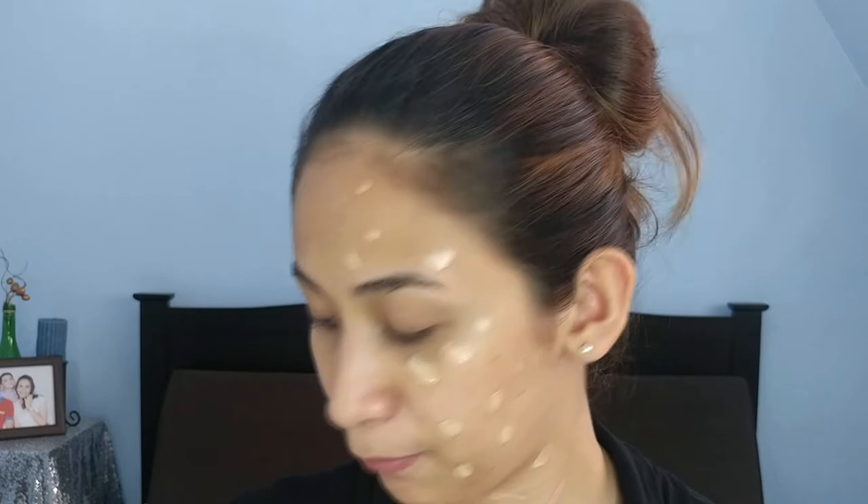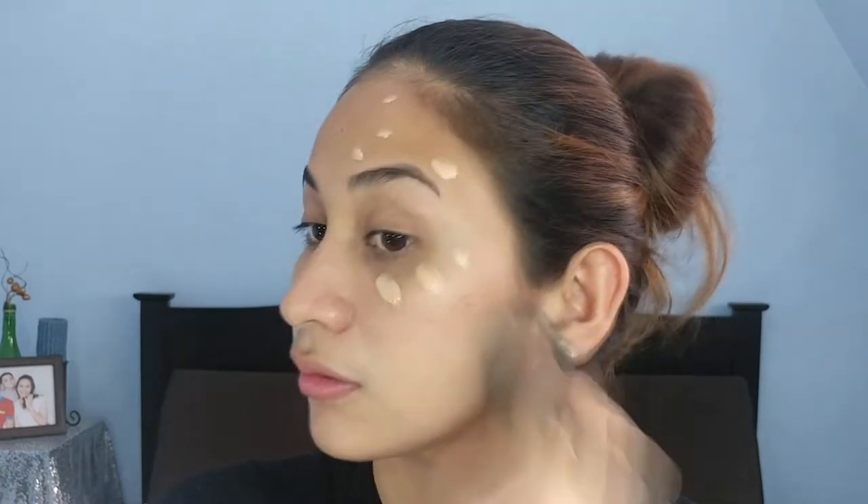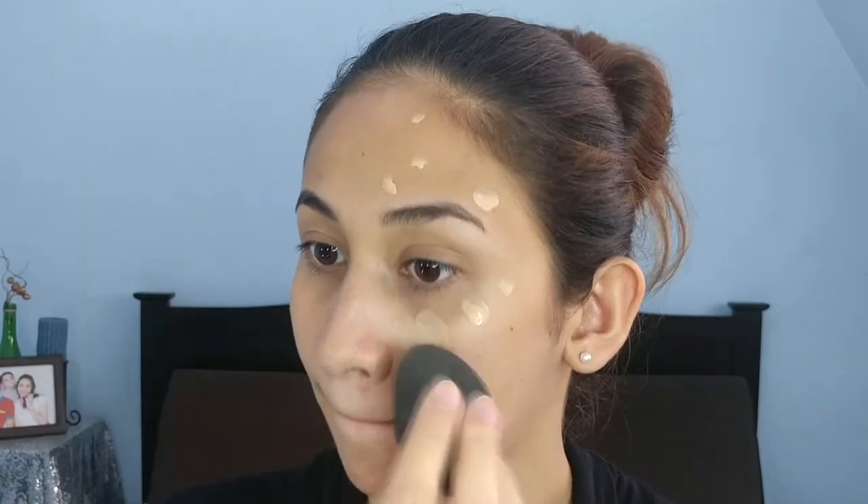Without further ado, let's go to the application. I put toner and moisturizer first on my face. On this side of my face, I placed the Maybelline Baby Skin Pore Eraser, and on the other side, I didn't put any primer. The foundation is runny — that's one dip from the spatula. I'm going to use my sponge for this side of my face. The coverage looks kind of sheer so far.